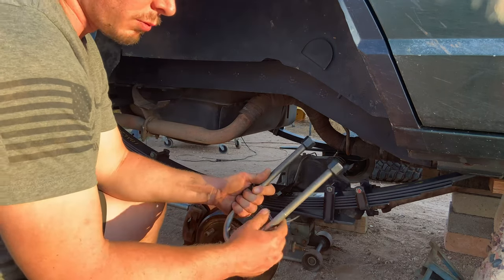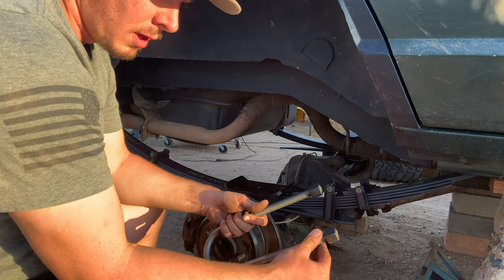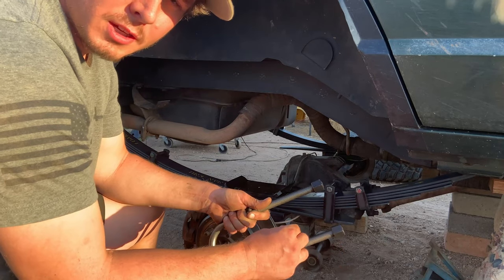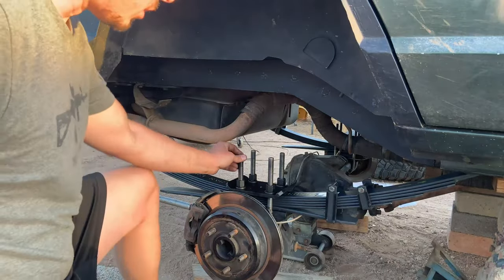The ones I bought were a little bit too long, so once I get them snug I'm going to take a cut wheel on the grinder and chop off some of the threads, leaving about three quarters of an inch above the nuts. Get the u-bolts on there uniformly and as tight as you can with your fingers. If you have shorter u-bolts, lower the vehicle down onto its own weight on jack stands, tighten the u-bolts as tight as you can with a wrench, then torque them to 150 foot-pounds — that's what Barnes recommends — in a criss-cross X pattern to evenly tighten them.